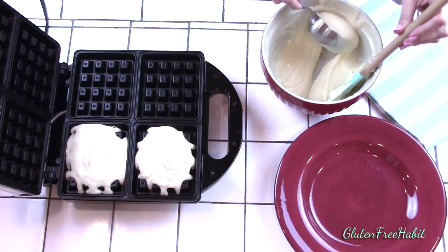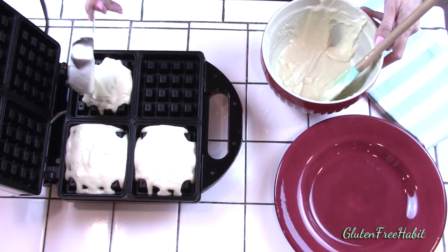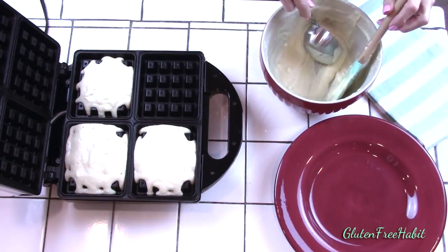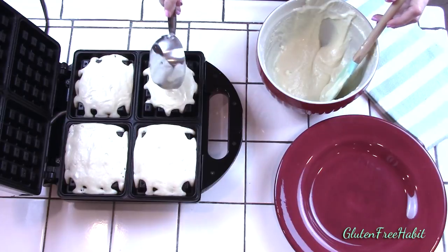Preheating your waffle iron is so important to making a great waffle. If it's not fully heated they won't have that nice crisp on the outside, so even between batches please make sure that you reheat your waffle iron until you see that ready light.